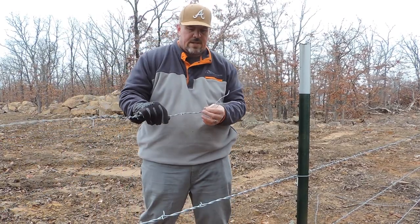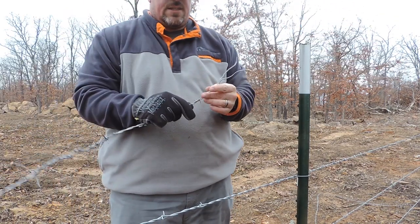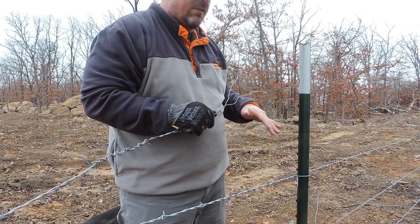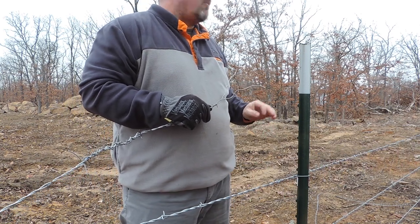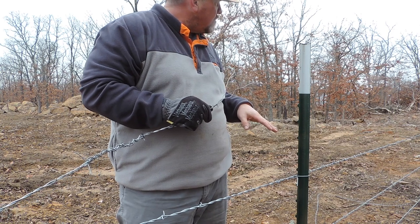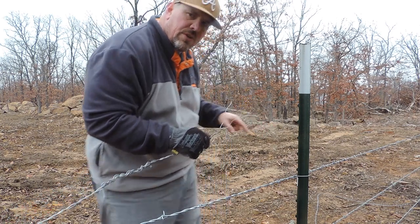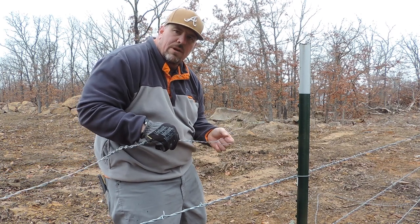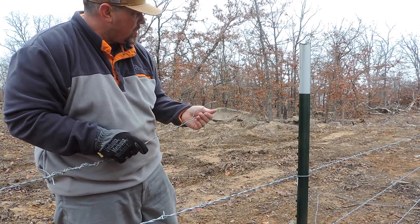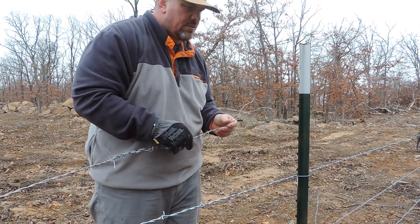I've got it laced in. You can see that splice right there — I've already got this end done and I'm getting ready to put it into my fence stretcher. I was going to hook it up to the stretcher and then untether it to see where we're at, but I think that's a mistake. I'm going to start the unraveling on the other piece before I hook it all up. Duke, don't go over there because you'll have trouble getting back and then I'll have to drop everything I'm doing again.